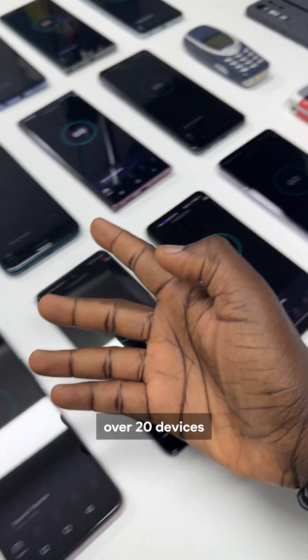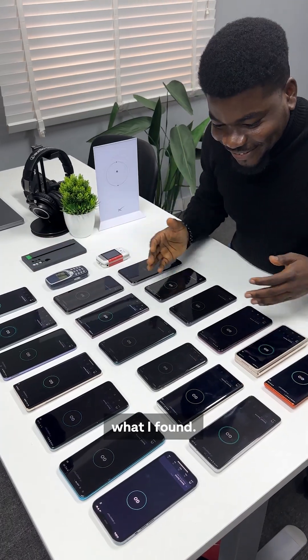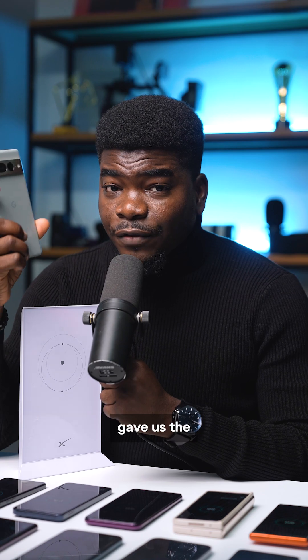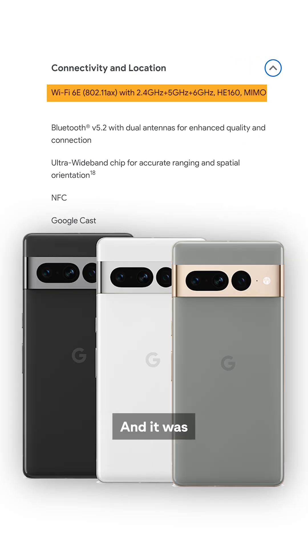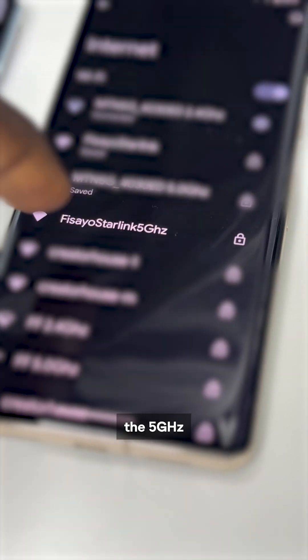I connected Starlink to over 20 devices to test their speeds. Starlink can connect to 128 devices according to their documentation. We found that phones like the Pixel 7 Pro gave us the best results because of the kind of WiFi modem in it, and it was one of the first to detect the 5 GHz band.